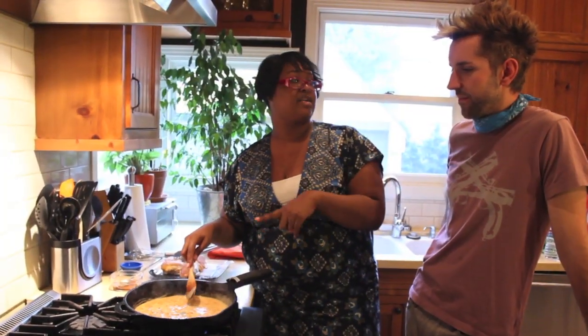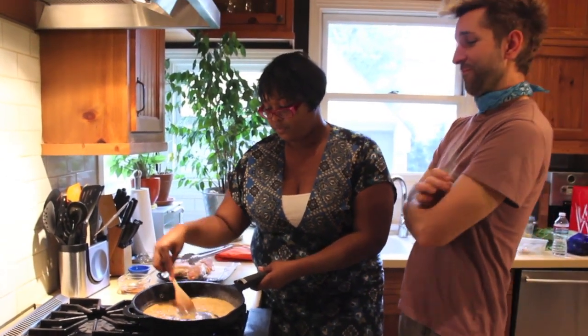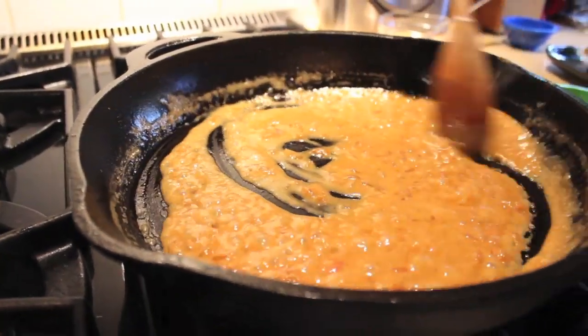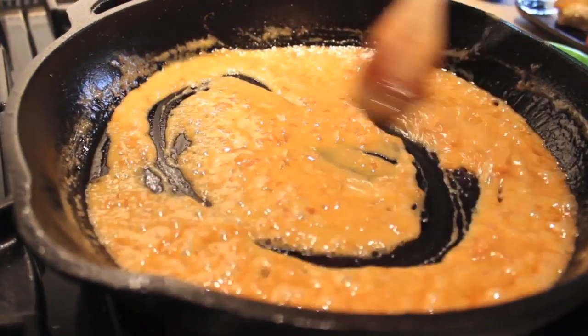Something you should know about a butter-based sauce like this: you can't really reheat it. If you do, what's called 'breaking' will happen. We're going to plate this on some rice, mashed potatoes, or even slice a baguette just to sop that sauce up.